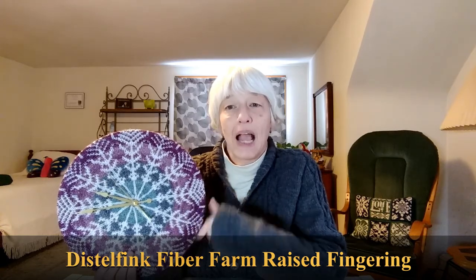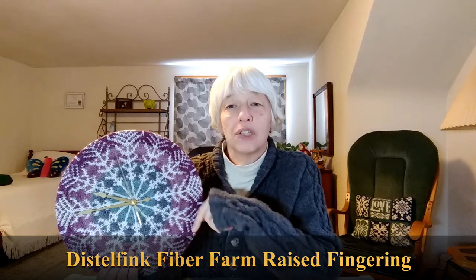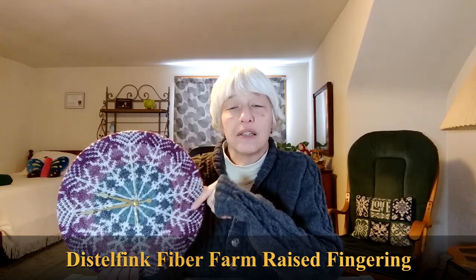The pattern comes as a download from her website, and she walks you step by step through the entire process — both knitting the cover and then assembling the clock itself. I used leftover yarn from my sea change sweater, which was Distelfink Farm fingering, and I did a little gradation. All of the yarn is that Distelfink fingering — there's a blue, gray, light pink, and a dark pink or purply color.